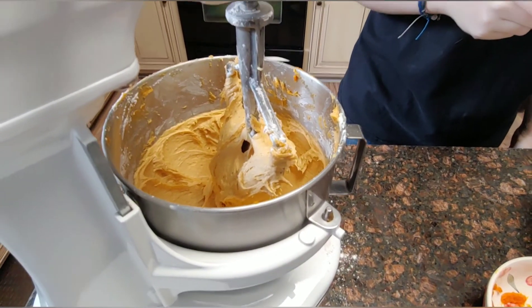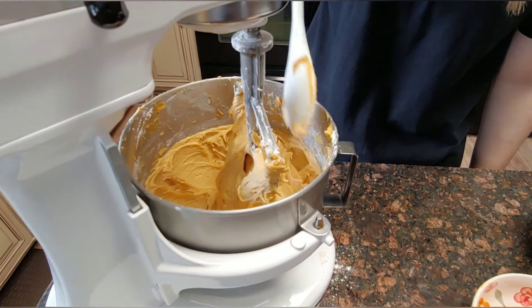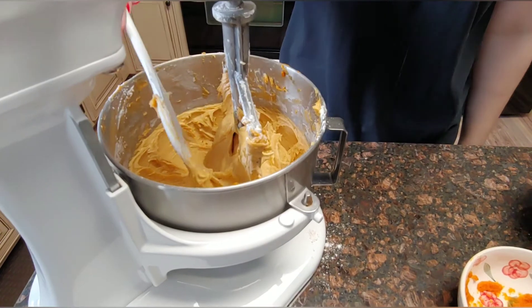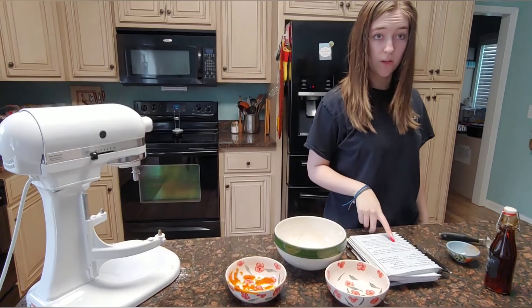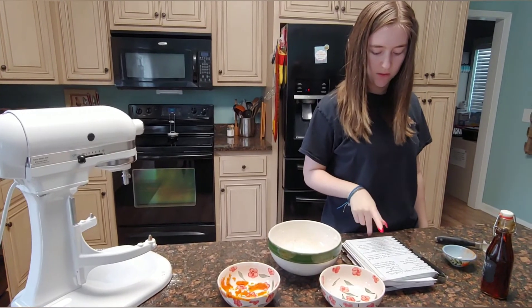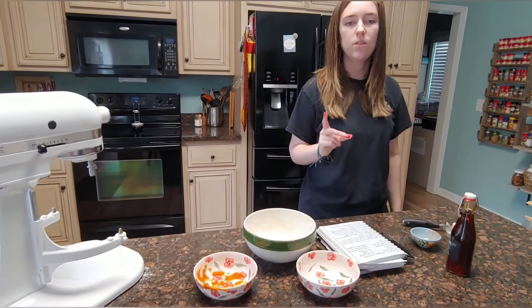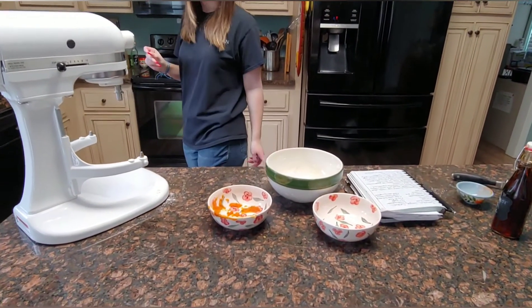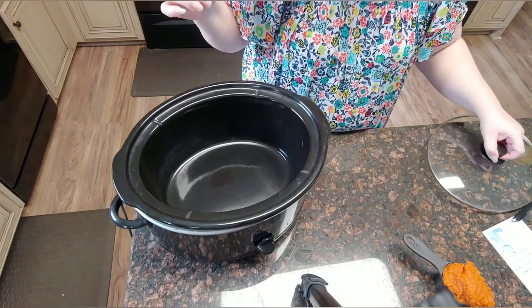It's all done. Now we have to refrigerate it for 30 minutes, because these are really sticky — it's a really soft dough, so you want to chill it so you can form balls with it for the cookies. We're gonna preheat the oven to 350 while the dough is chilling and we're going to clean up the dishes and the flour.